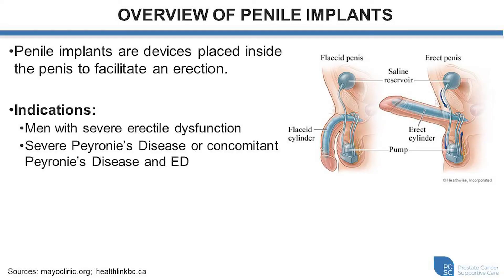Penile implants are devices placed inside the penis to facilitate an erection. Some of the indications or scenarios that they may be helpful are for men with severe erectile dysfunction, men with severe Peyronie's disease or curvature deformity of the penis, or men with Peyronie's disease and concomitant erectile dysfunction.